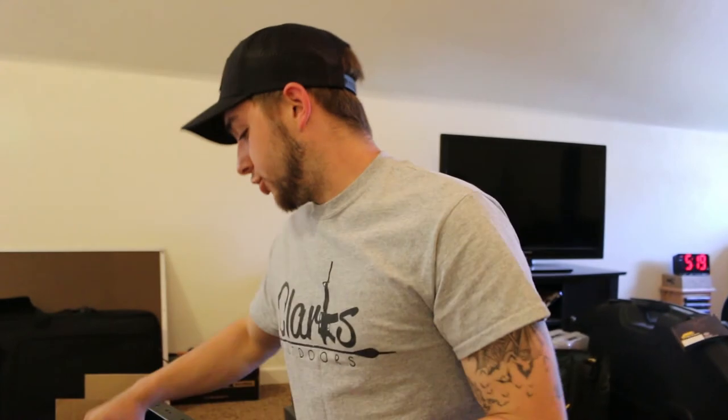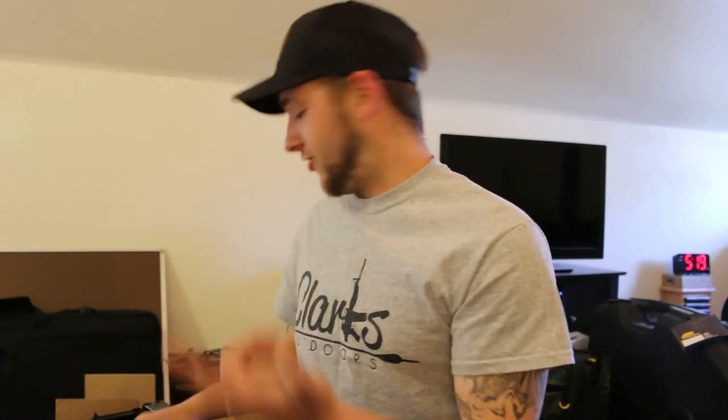Thank you guys for watching — don't forget to hit like and subscribe because we've got more coming for sure. Especially since you guys are seeing all this stuff, that means I'm going to be fishing, not just collecting. Thank you guys, see you next time!